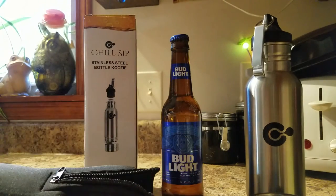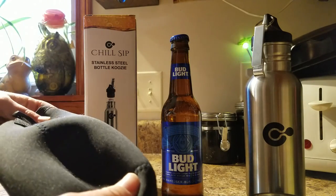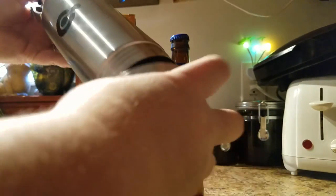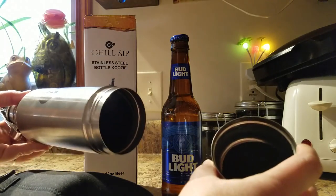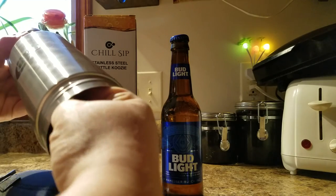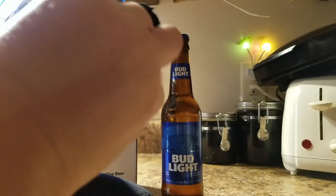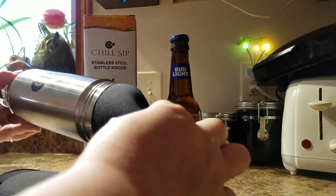It has three layers of insulation. It's got a neoprene sleeve that goes on the outside of the bottle, then it has the stainless steel container that goes around your beer, and then on the inside of the stainless steel container it has another layer of neoprene to help insulate it, which is easily removed for cleaning — just another sleeve in there.